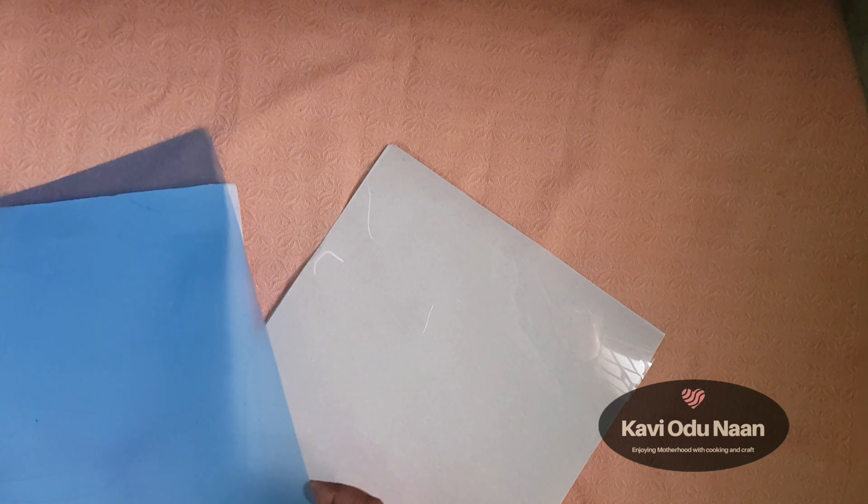You can use this OHP sheet. If you don't have it, you can use a blue color cover, green color cover, and records. You can use this sheet as well.